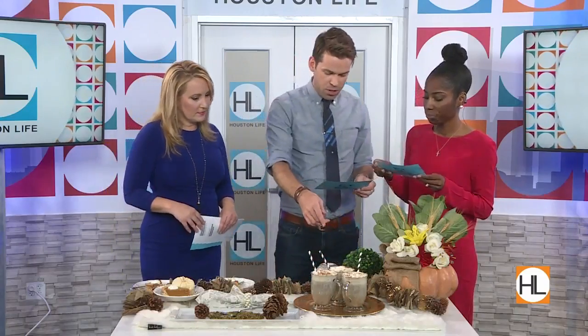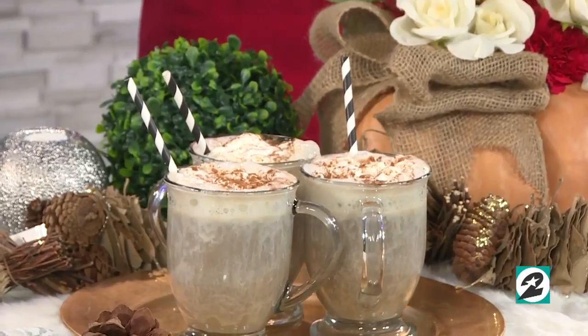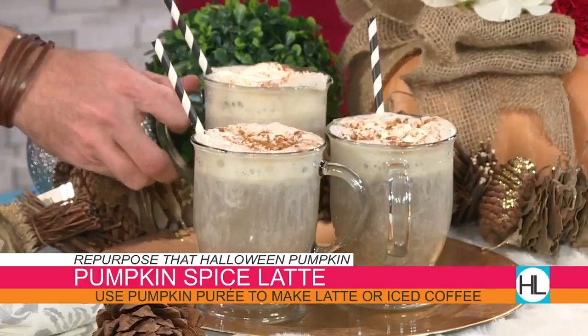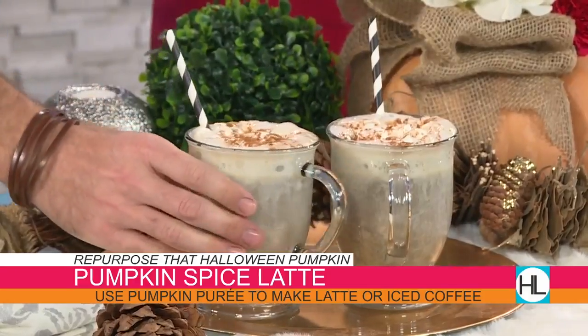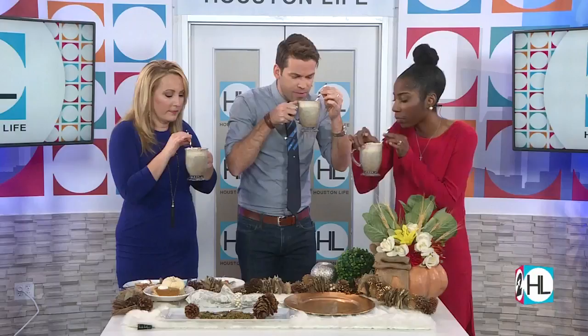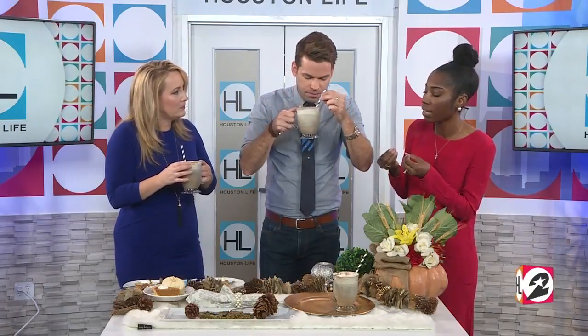Now this beautiful item here — the pumpkin spice latte. Why go to Starbucks and spend $5 when you can use your pumpkin mash? You actually want to create a puree. After you've created the mash, put it in a blender — you can add a little water to help the consistency — and you have a puree. You use a couple of spoons of the puree until you get the desired pumpkin flavor. This is perfect — you can sit around the fireplace, get cozy. It's perfect for the holiday season.